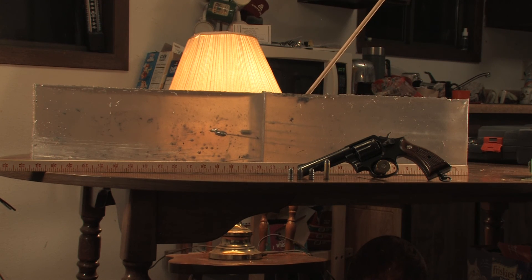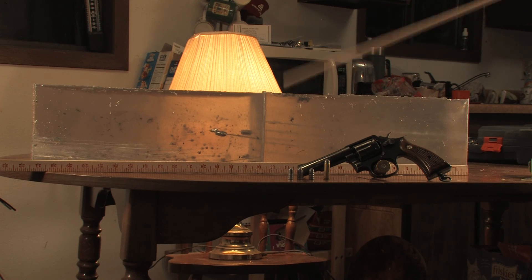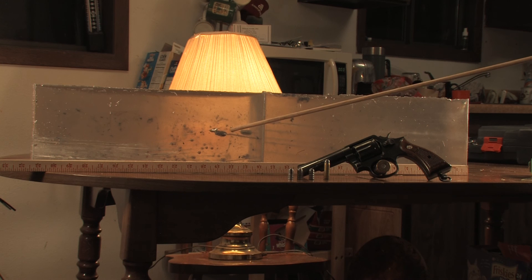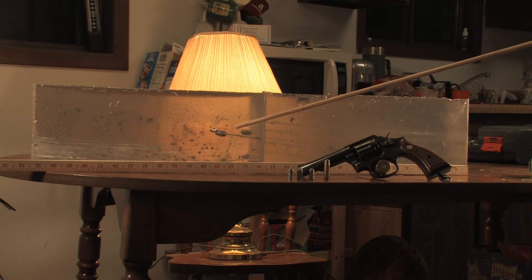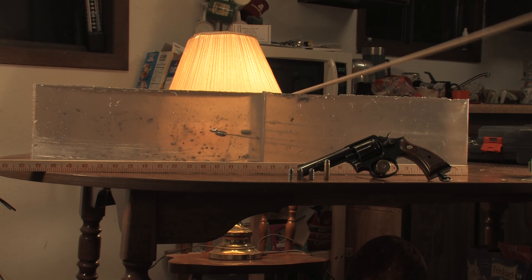My Magtech semi-jacketed hollow points also flipped, but caused a lot more damage — a lighter bullet, but at higher velocity and energy. The bullets definitely tumbled and were found backwards, but this round did not cause much trauma in the block. It was somewhat disappointing.